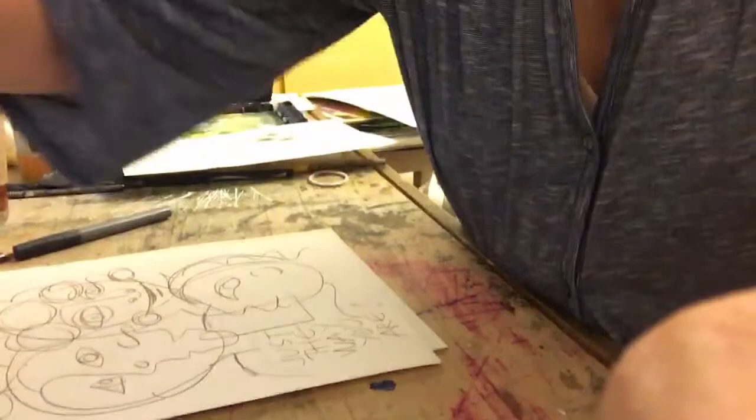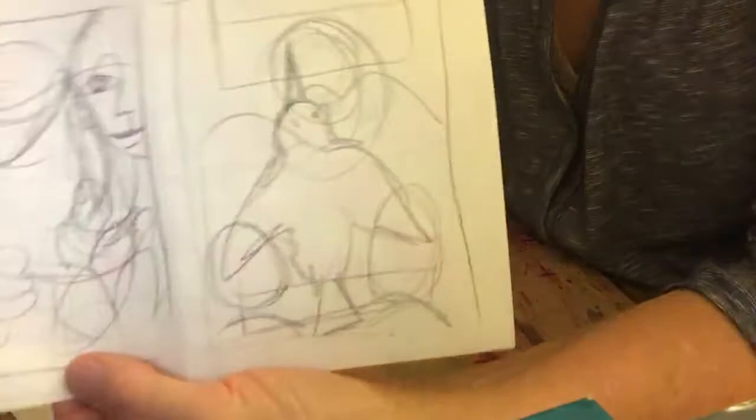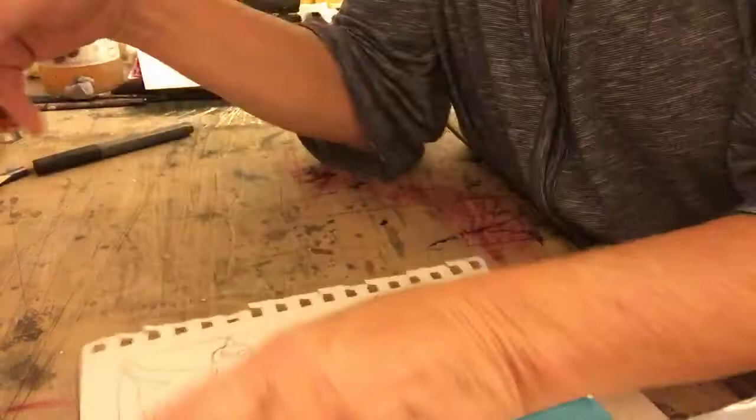The third video was working on thumbnail sketches. So we did a few different thumbnail sketches together. Thumbnail sketches are just rough sketches to get your ideas going. You may have selected words that you want to work with, like 'give someone a hug' or 'love takes flight.'